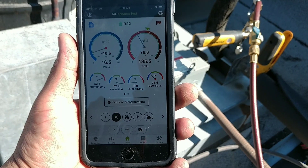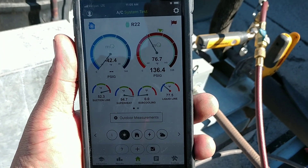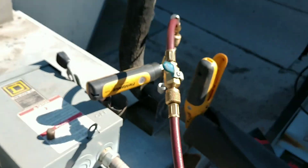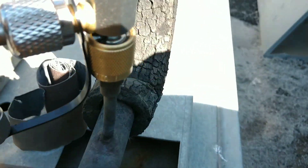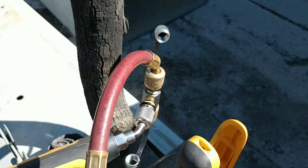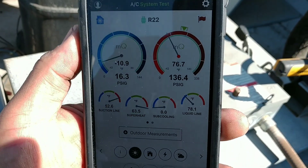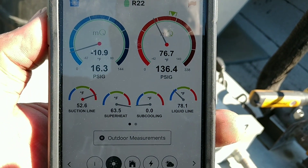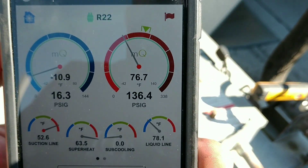Alright, we got hooked up to this unit and my suction probe just went out. So that is on the suction line — you got your T on there, put your probe on the side, hose up top, or vice versa, doesn't matter. It is R22 and we are definitely low. Look at that superheat, look at that head pressure.